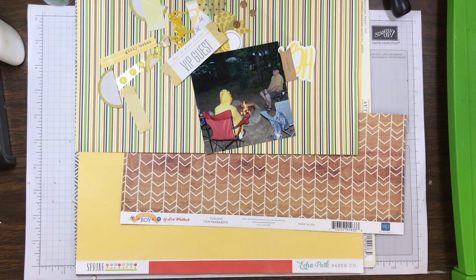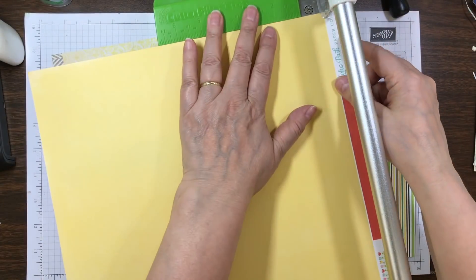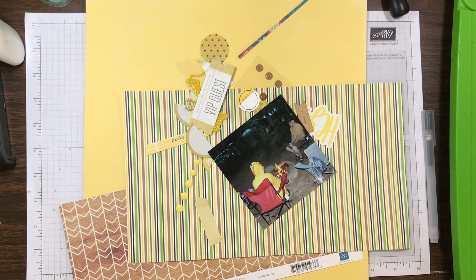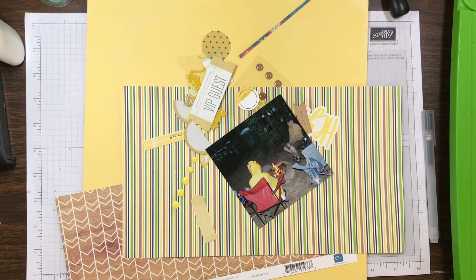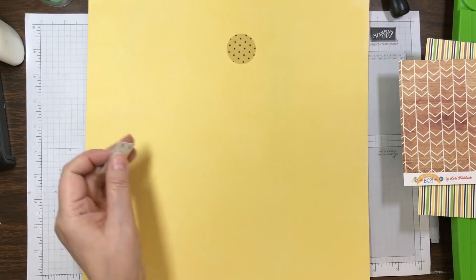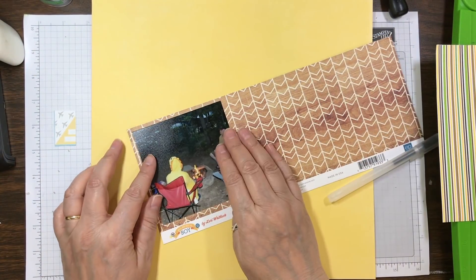Hi everyone, it's Nicole and I'm here with another layout that I completed at the crop. This page kit was put together with mainly scraps, so I'm going to take the background and this page sketch. I like to do that at least one time for every crop, and every time it looks different.